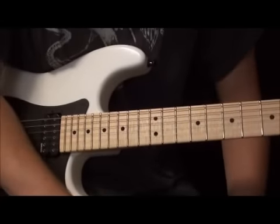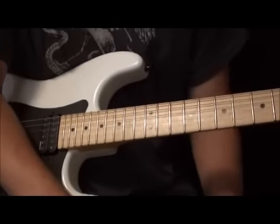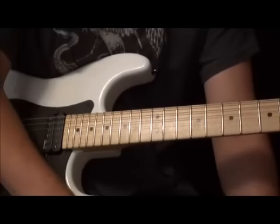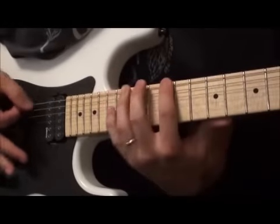But yeah, that's pretty much the lick. Hopefully that wasn't too confusing when I was explaining it. I will have tabs up, so definitely check out the tabs. Here's the lick played slow.